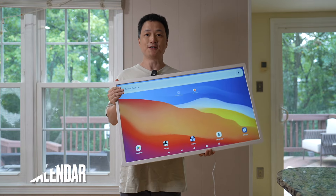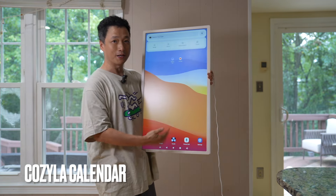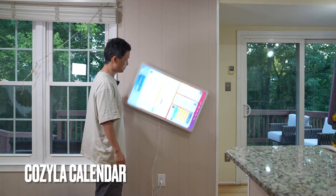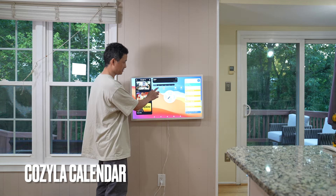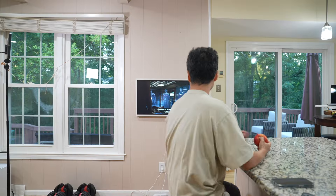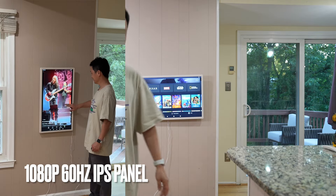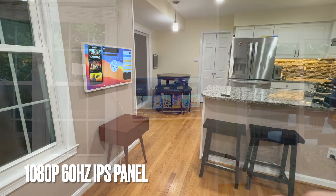Today I'm going to install this 32-inch Cozyla calendar in my kitchen. It's one of those things I didn't know I needed until I installed it. It's much more than a calendar — it runs YouTube, Netflix, Disney+, TikTok. I'm going to show you how to get it installed and walk through its features.